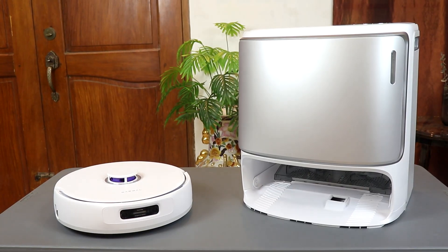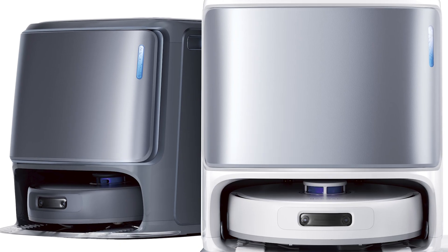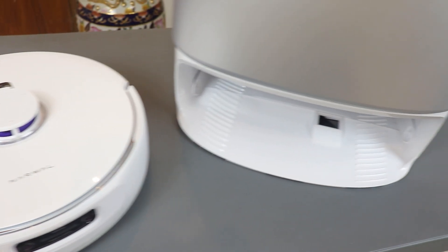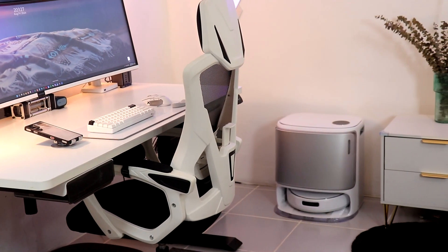Here is the Narwhal Friezay Ultra with its base station and it looks nice and futuristic. We got the white version and there's also a gray version. It's well built and you can definitely tell it's a premium vacuum robot. It's very minimalistic and goes very well with an all-white room setup.